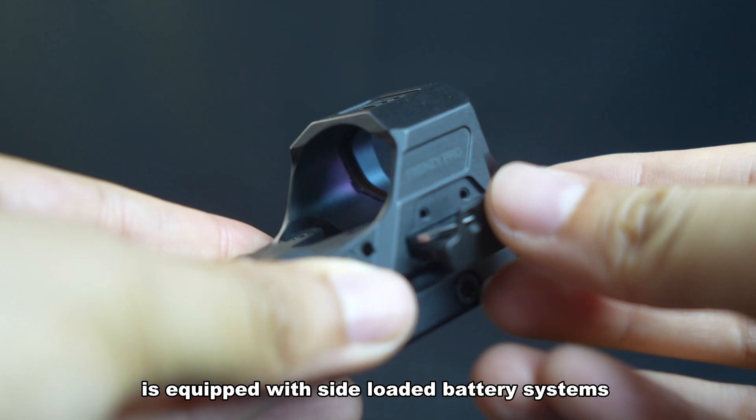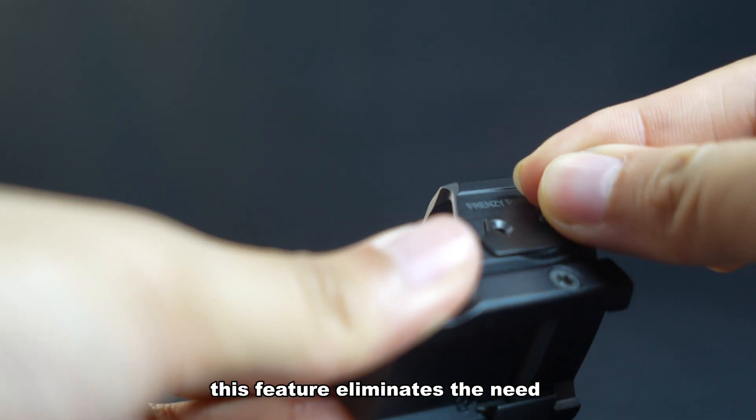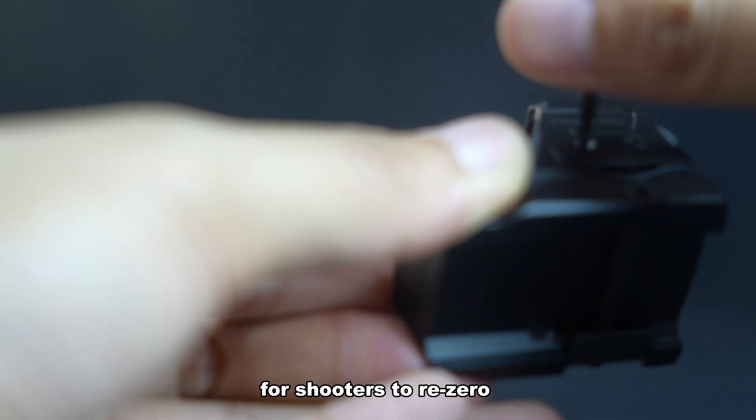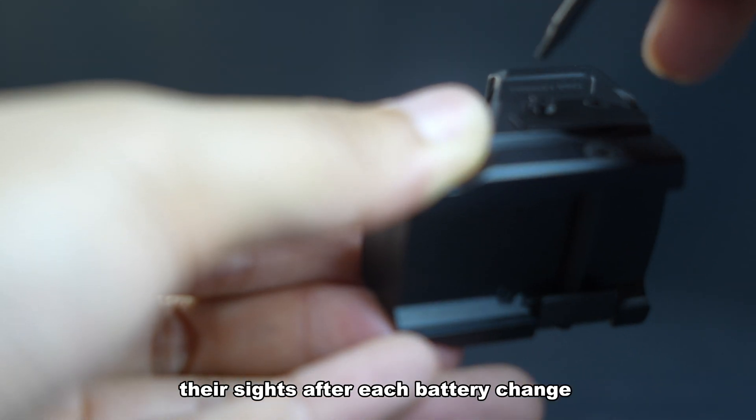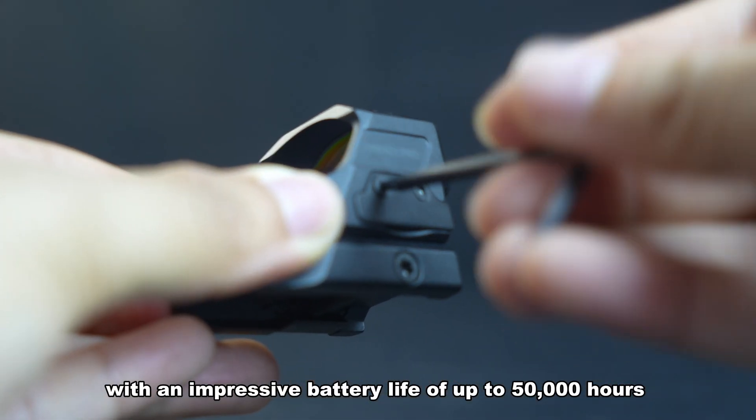The Frenzy X Genii is equipped with side-loaded battery systems, offering shooters the convenience of easily changing batteries without any hassle. This feature eliminates the need for shooters to re-zero their sights after each battery change.